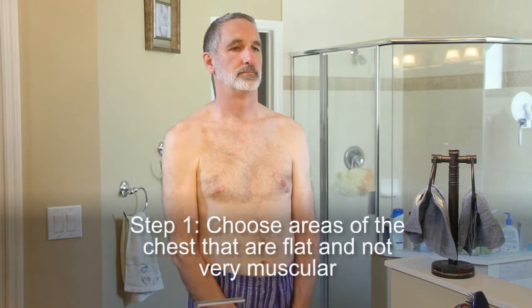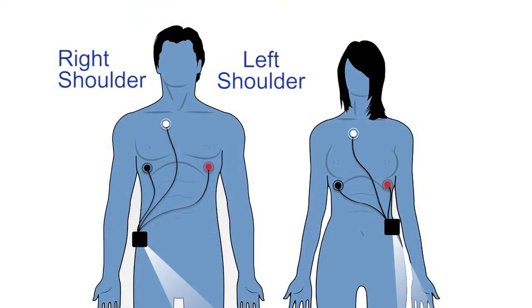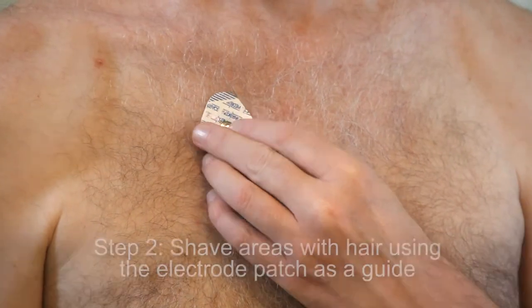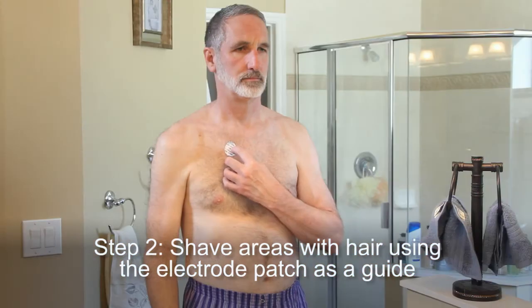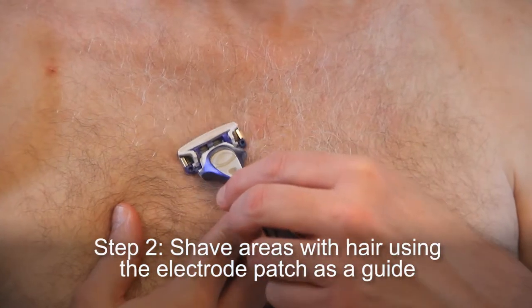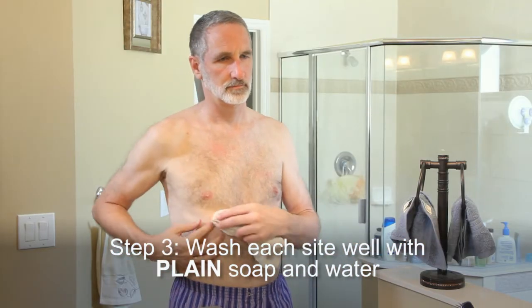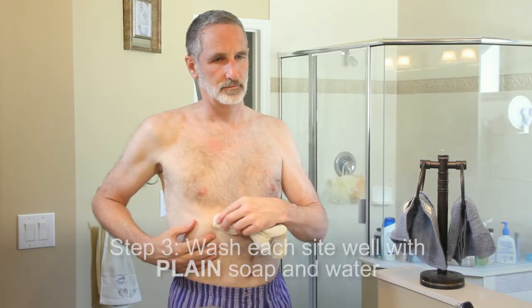Step 1: Choose areas of the chest that are flat and not very muscular within the areas indicated on the illustration. Avoid skin folds or creases, irritated skin, and scars as best as possible. Step 2: Shave areas with hair using the electrode patches as a guide for the size of area to shave. This ensures good contact and makes electrode removal easier. Step 3: Wash each site well with plain soap and water — do not use soap that contains lotion or oil. Dry thoroughly.